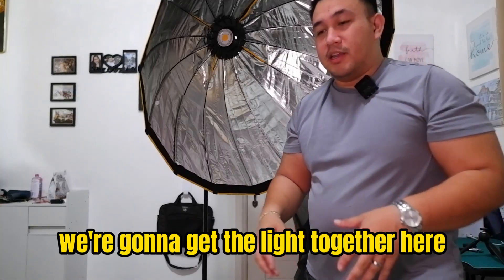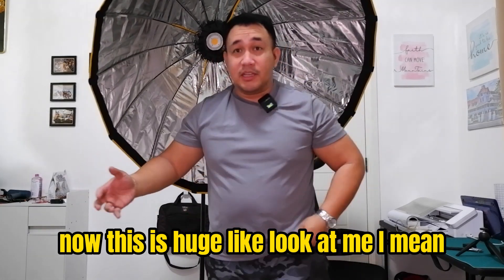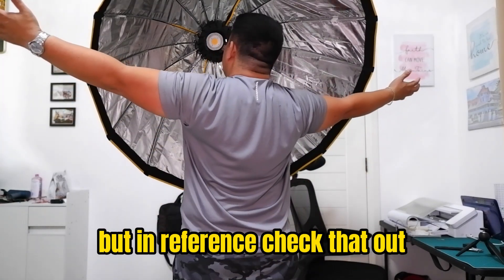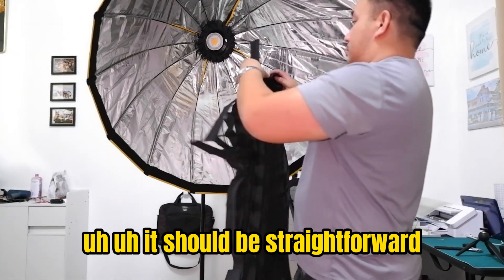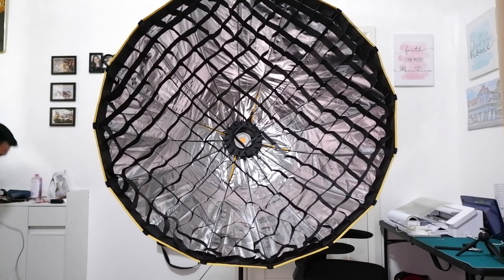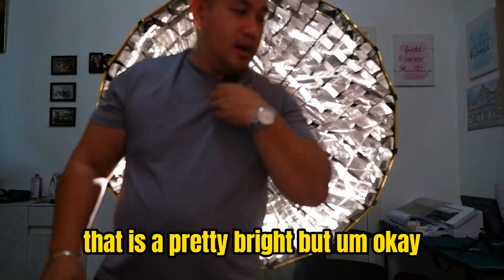We're gonna get the light together. Let me get an extension cord of some kind. Now this is huge - look at me underneath here, it's gonna be like a canopy for me. In reference, check that out. Let's set up the netting here - there's velcro right here and it should be straightforward. Oh geez, did you see that? That is pretty bright.